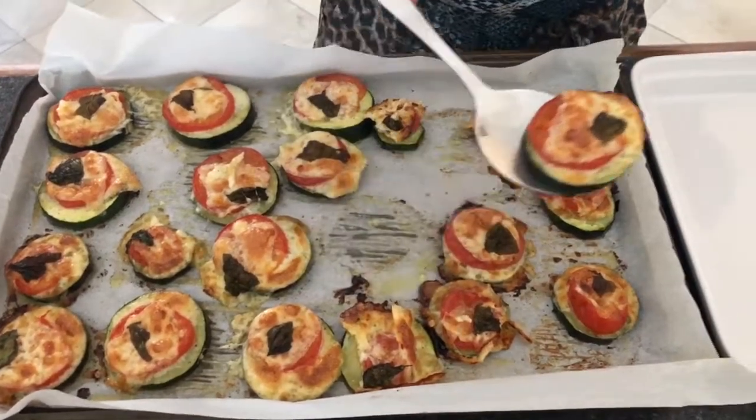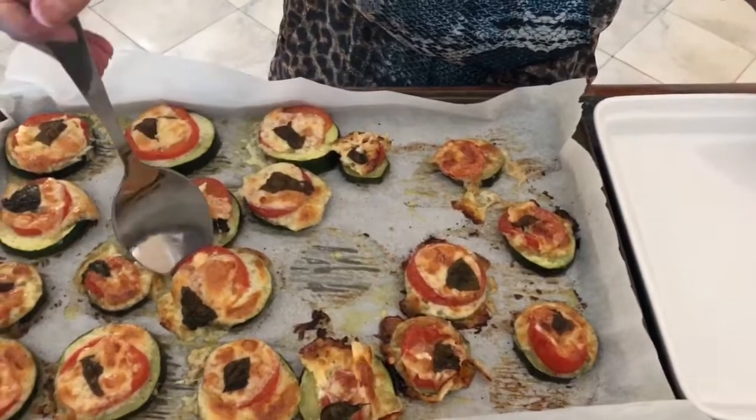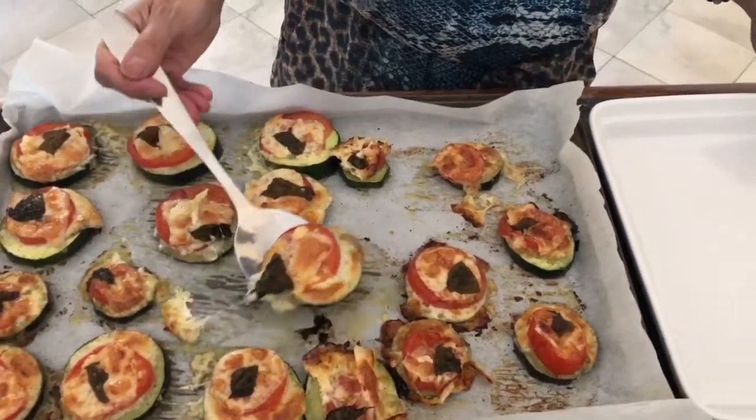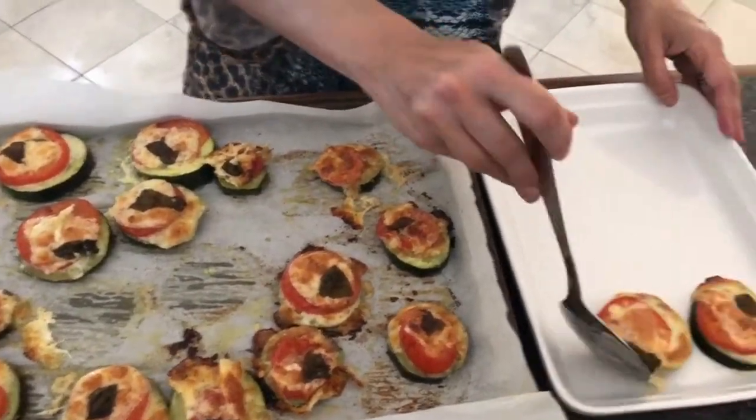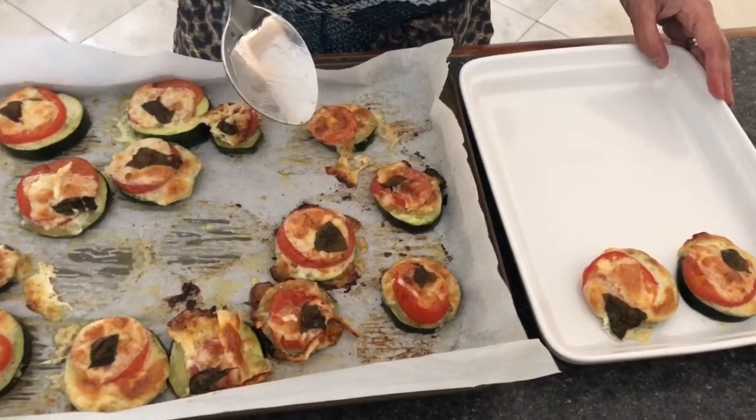We hope you like this recipe, thank you for watching Simply Delish Duo! This is healthy, guys — it's got tomato, zucchini — it's a perfect and excellent side dish to any meal. Please make this recipe, it is delicious!